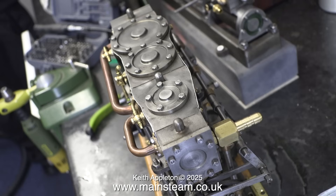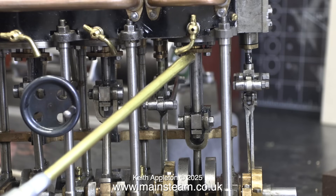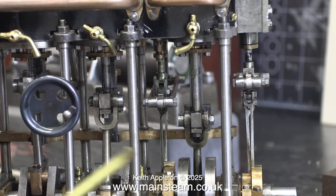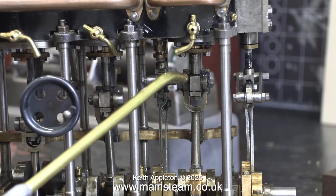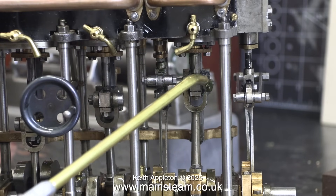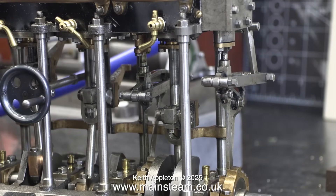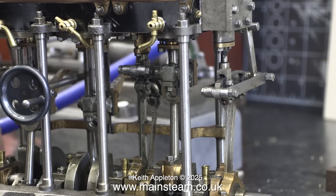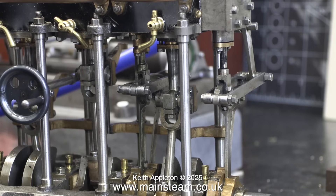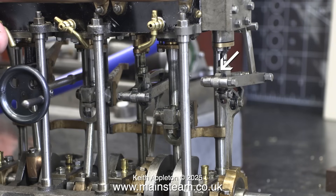Just nip up the gland nuts — it's enough to hold the gland in place. If it works loose, it's not tight enough, so when you next fit a nut to the gland, tighten it a little bit more. A lot of the fixings on this engine are 7BA, and I've already come across quite a few where the threads are stripped. The nuts holding the plates on top of the main bearings were so tight they were almost at shear point.